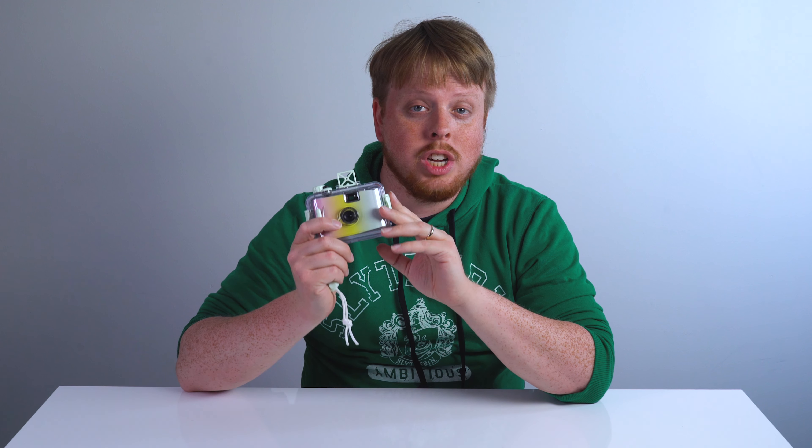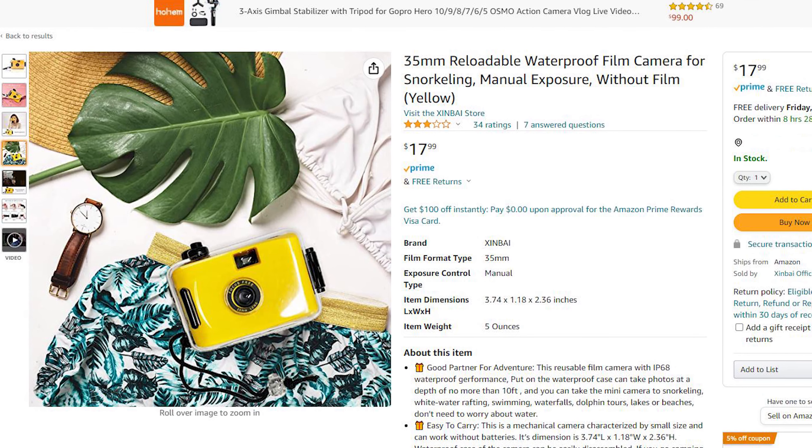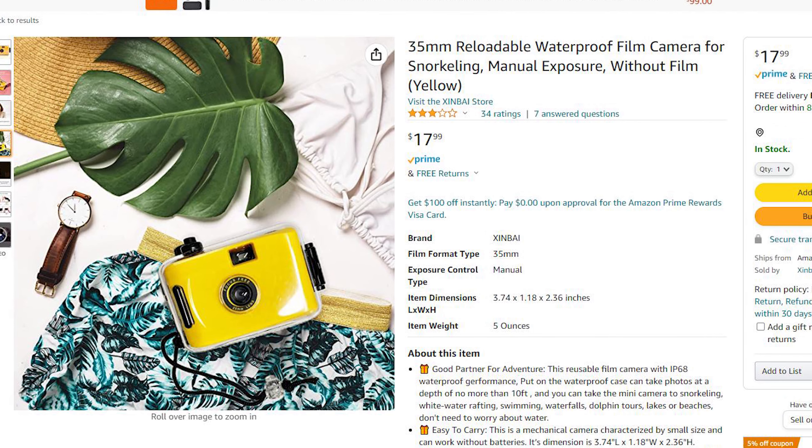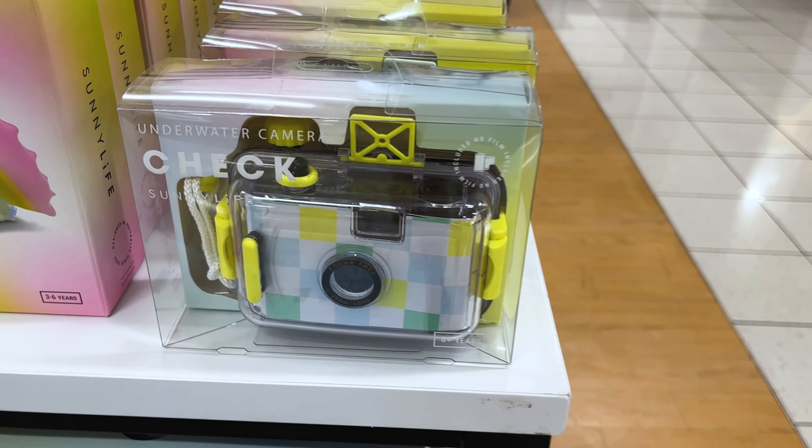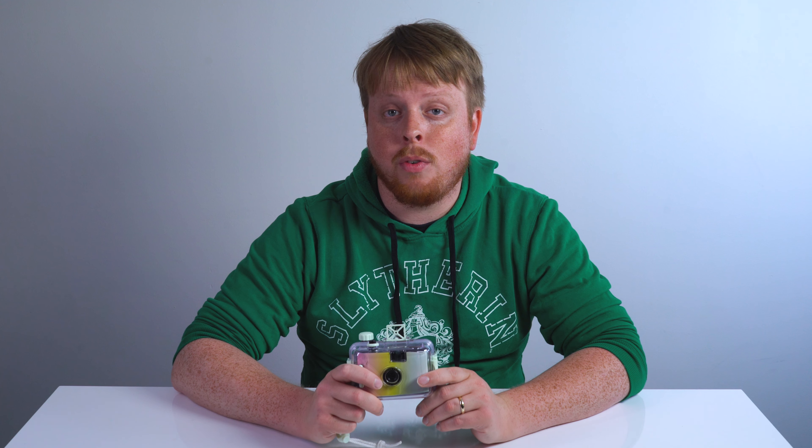That was a quick look at this little cheapo Sunny Life ombre underwater film camera from Kohl's. If you want to get a cheaper version, you can definitely get it on Amazon. But if you want to just go to a store and pick one up for your summer shooting needs, they are available at Kohl's right now. That's it for this week's episode of Film Friday.